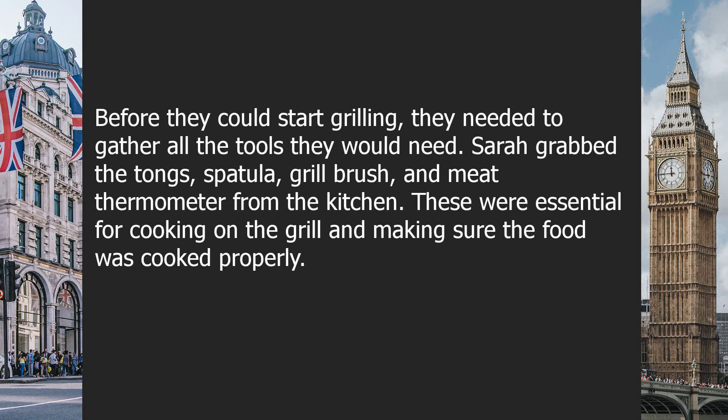Before they could start grilling, they needed to gather all the tools they would need. Sarah grabbed the tongs, spatula, grill brush, and meat thermometer from the kitchen. These were essential for cooking on the grill and making sure the food was cooked properly.